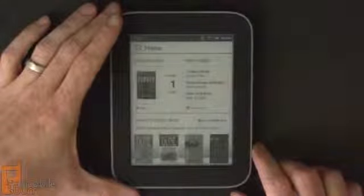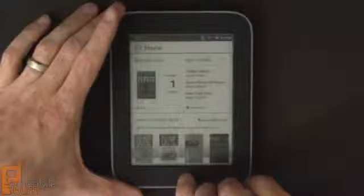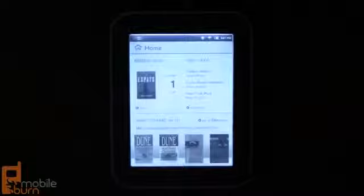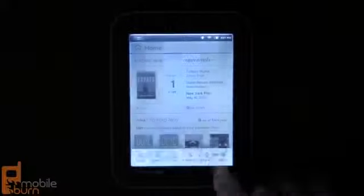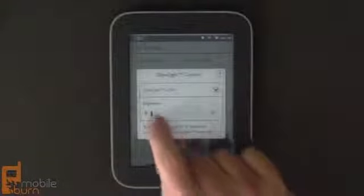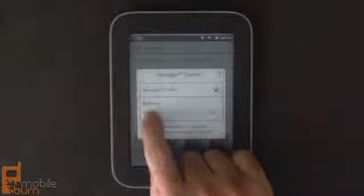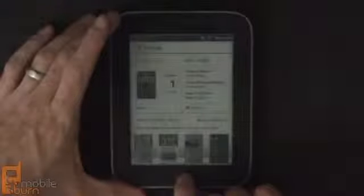The key feature of this new version of the Nook Simple Touch is of course the glow light. You can activate it by long pressing the Nook button — as you can see it's quite bright. You can also go through a menu which gives you the option of changing the brightness. You can put it quite dim, which is perfect for reading late at night, and there's quite a range of brightnesses — obviously the brighter it gets the more power it uses. You can set it nice and dim and very easily turn it off and on.